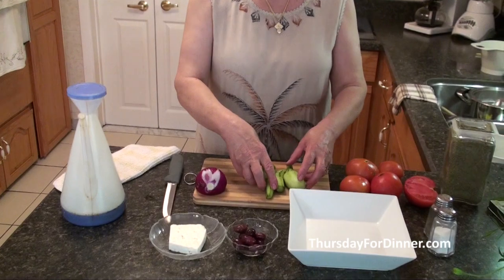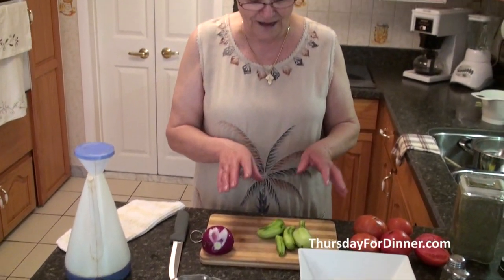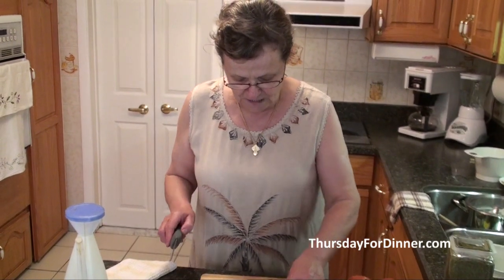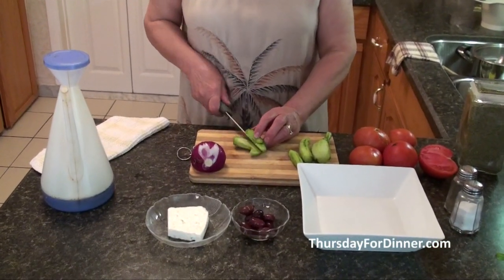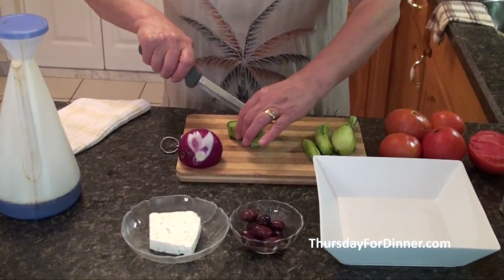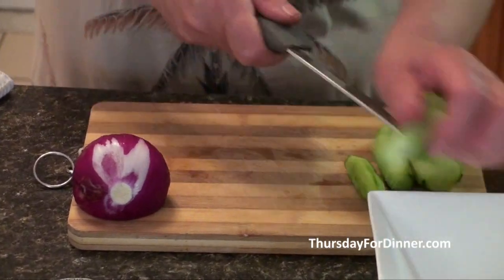Excuse the size of my cucumbers — they're a little small, but they're from my garden, and that's why they're my favorite. What we do is, I clean the cucumbers because I like them clean. And I cut them in four, and because they're pickles, I cut them only in four.